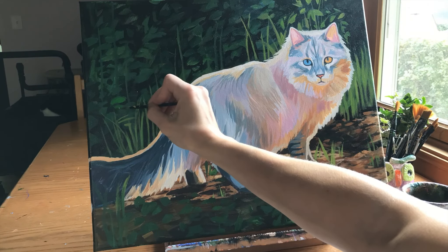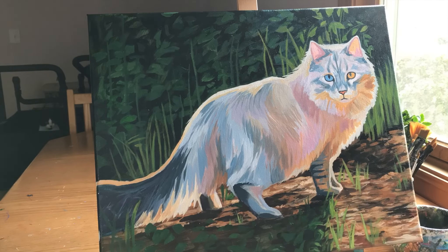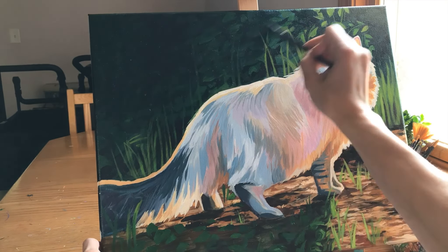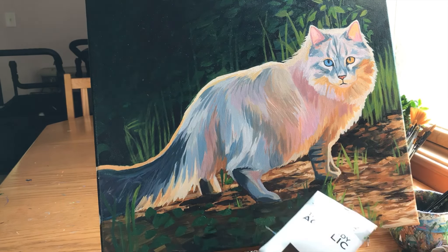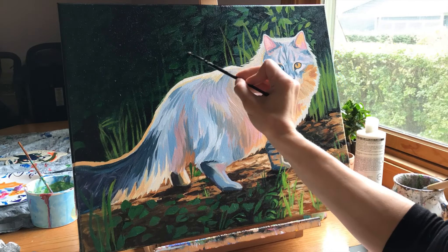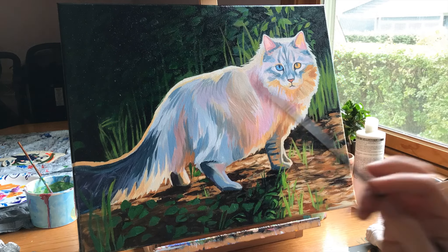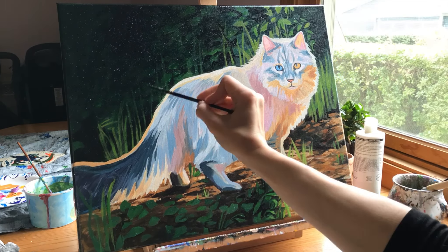Pairing the right background with a rainbow-colored animal can be difficult. If the animal is very colorful, you might wonder whether to also add lots of color to the background or keep it simple — that's entirely up to you. Some suggestions: keep the background more simple with realistic colors, which helps balance the abstract colors in the animal. If your animal is primarily cooler colors, try a warmer background. Or do a fade where one side is lighter and it fades to darker on the other.